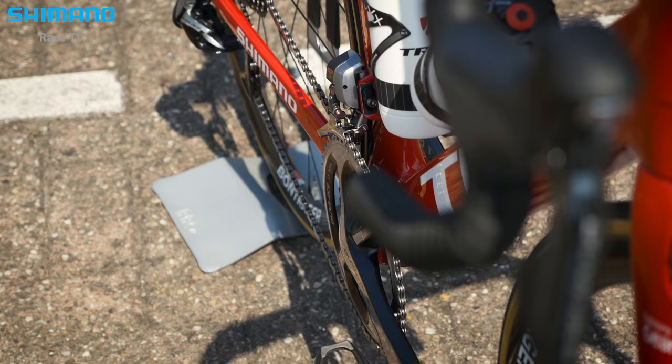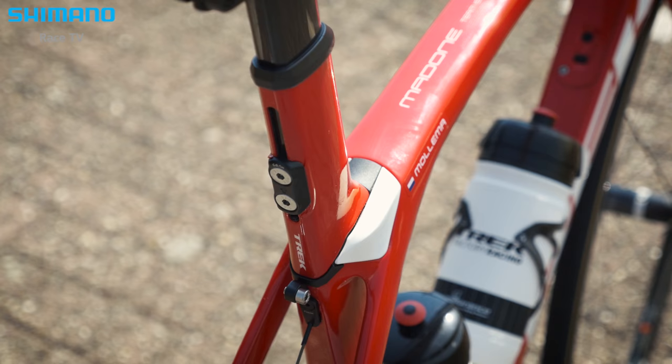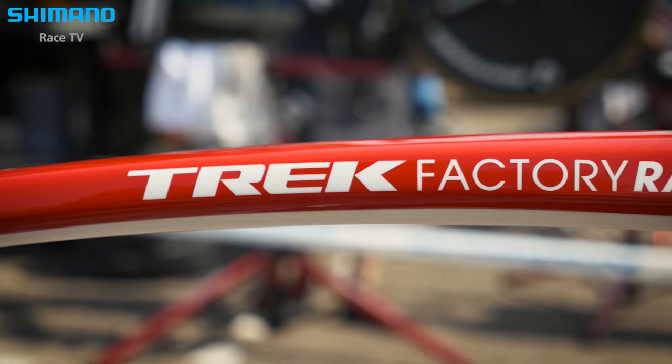When we introduced the new Madone to the riders, we allowed them to choose. They all started on the new Madone and some found it was the perfect bike for them. Some said they preferred their climbing bike, and others preferred their Émonda or Domane. But we have six guys that will be riding the new Madone here at the Tour de France.